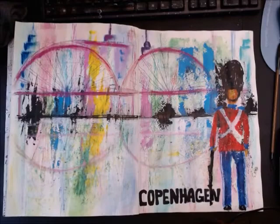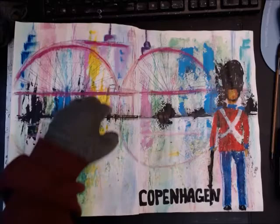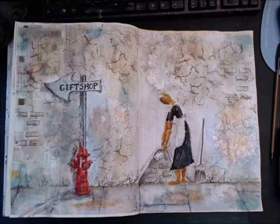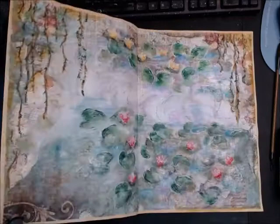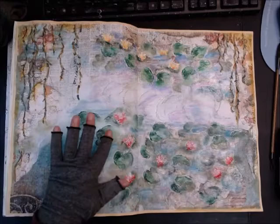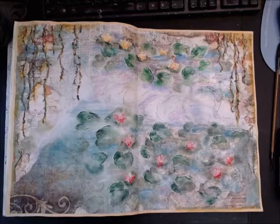The first page spread I did was playing with a gessoed background, adding magicals, inktense, and oil pastels to create an abstract cityscape. The second spread was based on a Banksy moss piece with a textured wall. The third piece looked at texture in a Monet lily pond painting, using modeling paste to carve a raised element — making texture with a spatula.